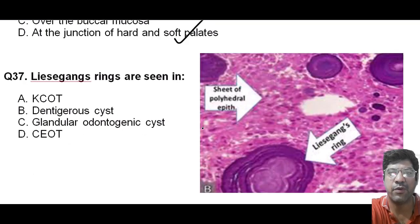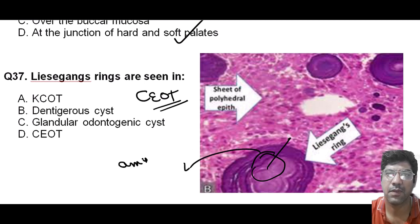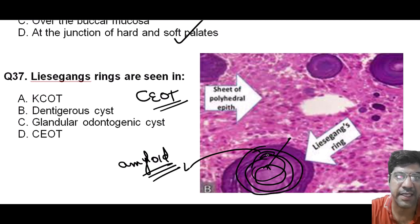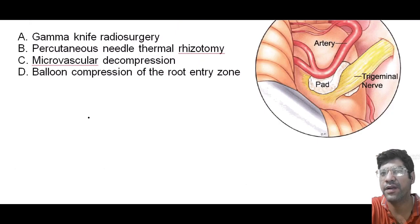Lissgarten's rings are found in CEOT — calcifying epithelial odontogenic tumor. They are distinctive histological features in CEOT. These rings represent an amyloid-like material and appear as concentric rings when viewed under the microscope. That feature helps to identify and diagnose CEOT. This is very important for your exam point of view.